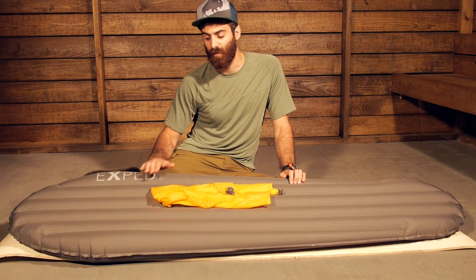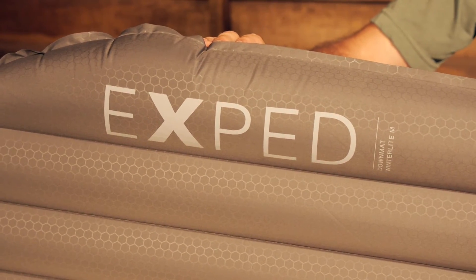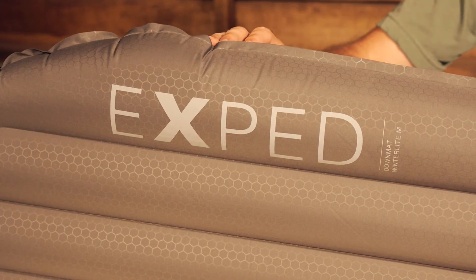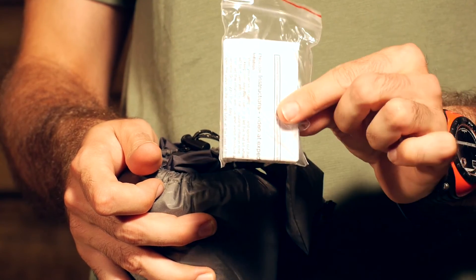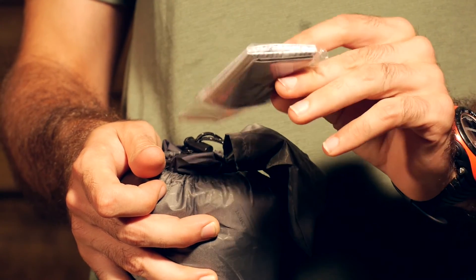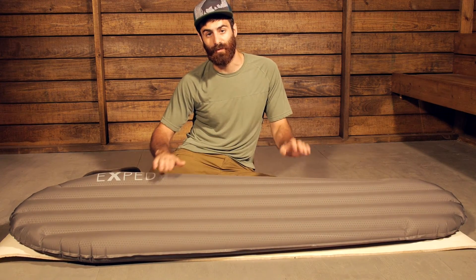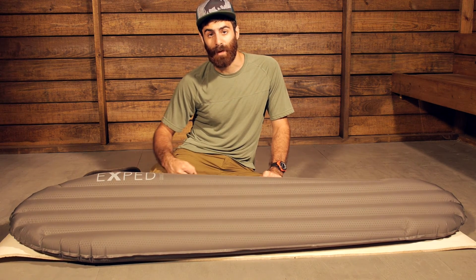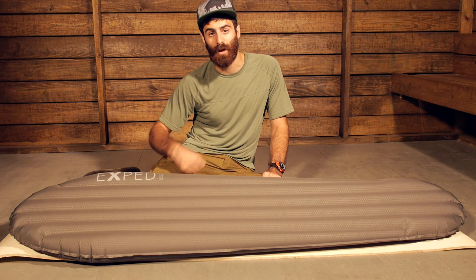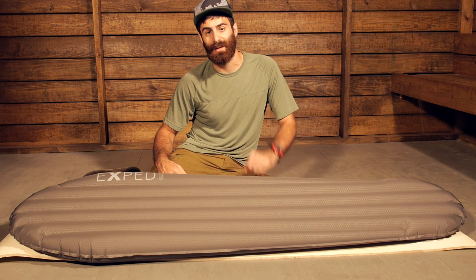This pad comes with a stuff sack, and the stuff sack includes a small repair kit and an instruction manual, so you have got a couple of extra additions that make it a really nice value. I really like that schnozzle pump bag — you get a lot of the good features with the Down Mat Winter Light. It is a great pad for taking into the backcountry on those colder expeditions. The Exped Down Mat Winter Light is an excellent option.